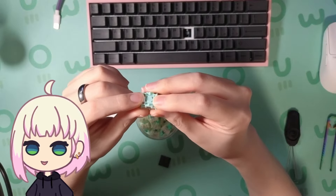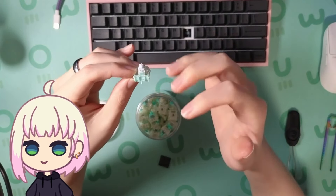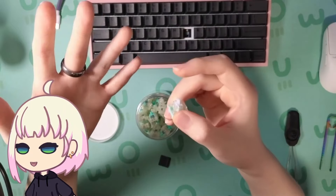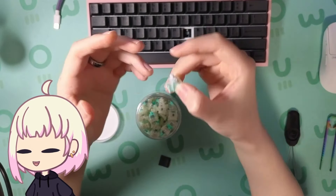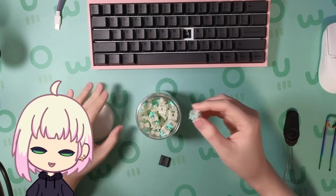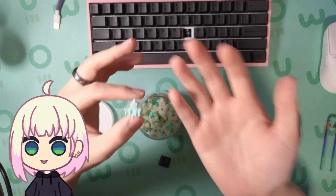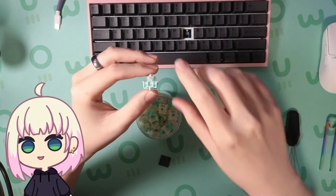So I went with the Gateron Magnetic Jades. These switches have a sealed bottom and they're a long pole, so the stem of the switch is actually hitting the bottom housing before it depresses a full four millimeters. That creates a more familiar sound to keyboards, and keyboards of course have long pole switches as well. I think this is currently the best sounding Hall Effect switch.